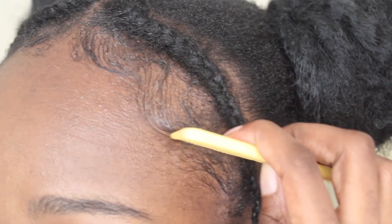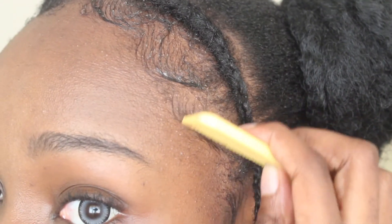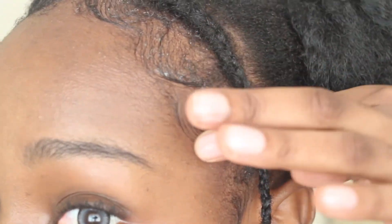As you can see I'm slicking my edges — you know, girl's gotta slick her edges to look fly, to slay all day. And voila, that's it!